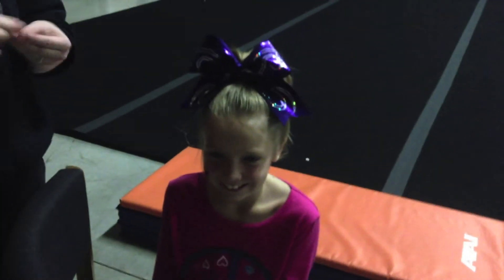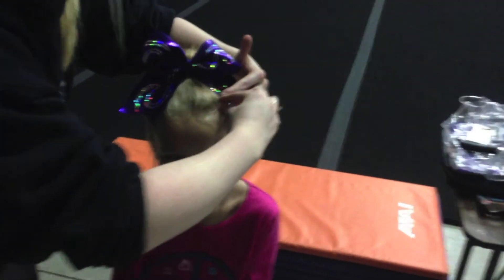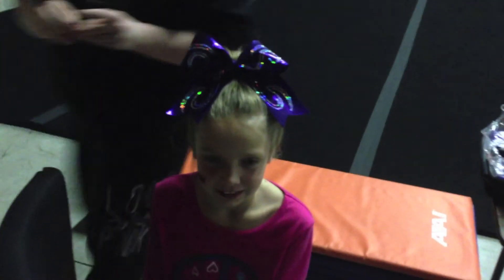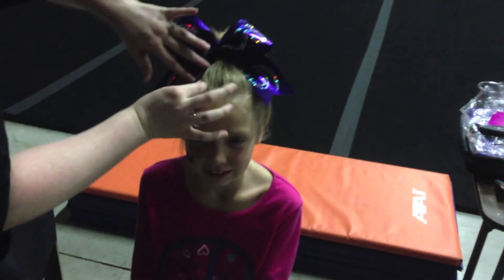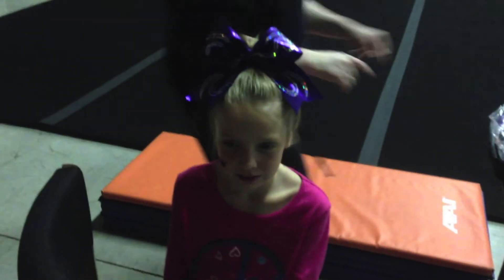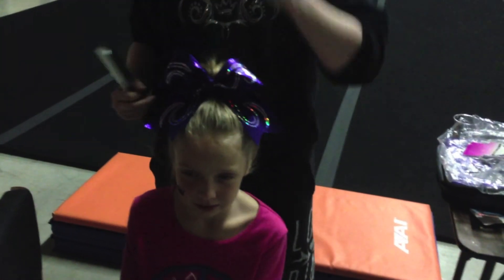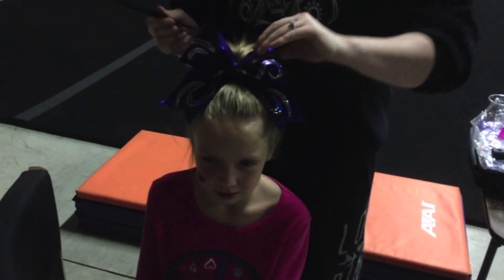Once the bow is on, you're going to take a bobby pin and bobby pin it right here so that it doesn't come too far forward on their face, and right here on this side. If you can't see your hair, you're just going to tease it a little bit and hairspray it so you can see it from the front.